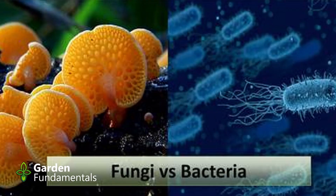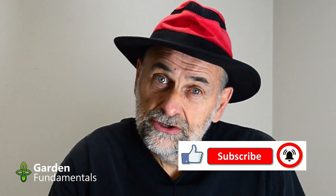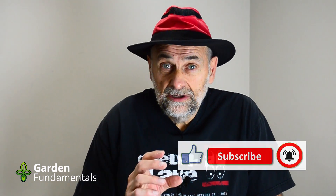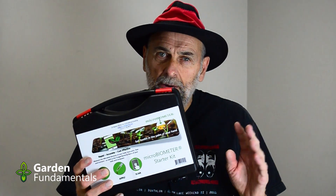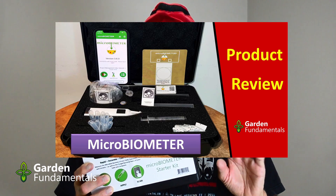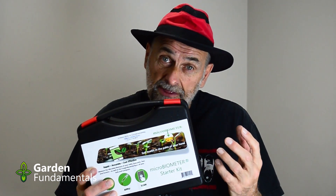It also gives you the fungal to bacterial ratio — that FB ratio. My goal in this video is not to tell you how to make great compost tea. What I want to show you is how to use the test. I'm going to do that by making some compost tea and monitoring the microbial content during the process. The results are really interesting. I'm also going to talk about the accuracy of this method and some other tests I've done with it.